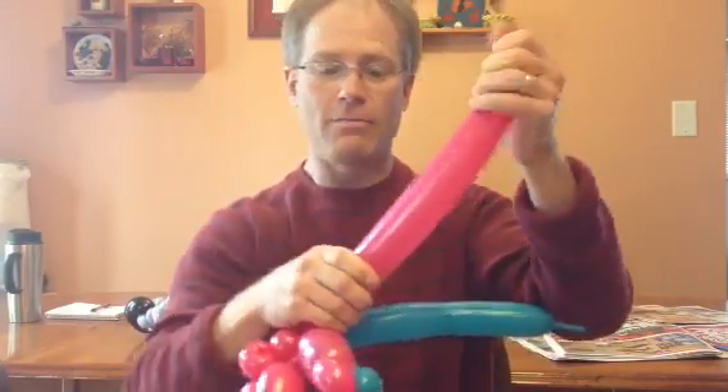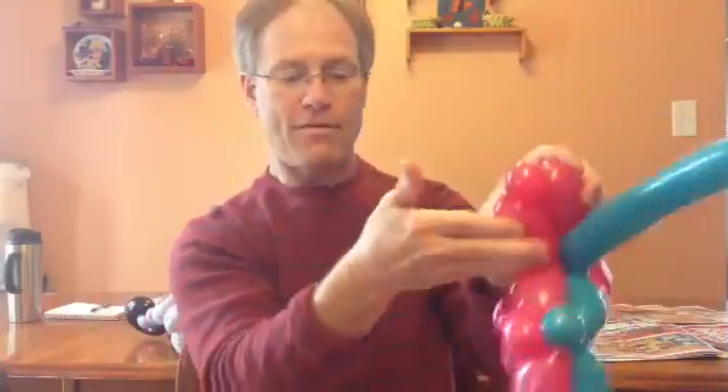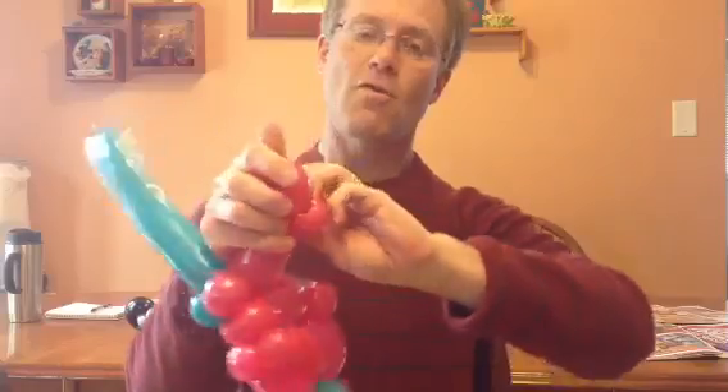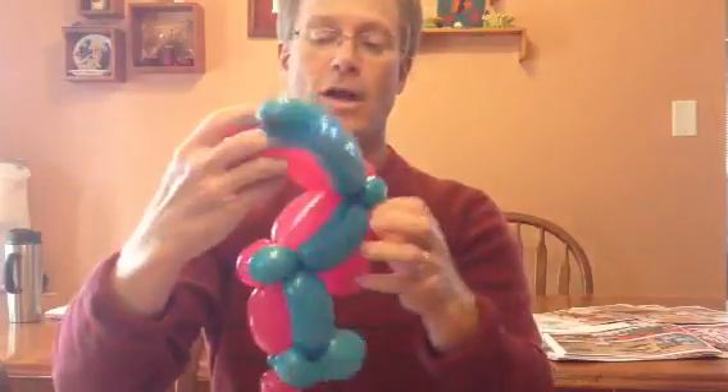I'm just going to stretch a little bit of air or space there. About four fingers again, then a pinch twist. Here we're going to make a little bit of noise, so knock the end off. Let the air out slowly, otherwise you're going to explode the rest of your balloon. I like to put the notch in there and wrap it behind the pinch twist. And that is one handlebar.